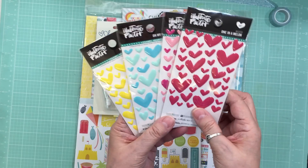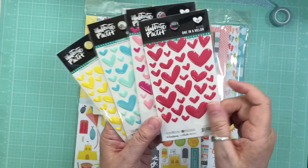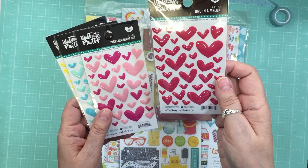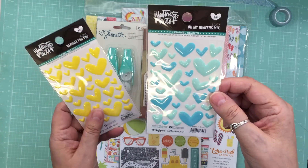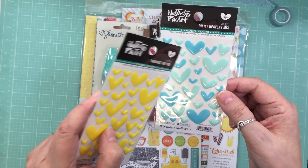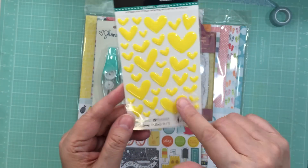They got these in stock again from Illustrated Faith — the little hearts. I got four of them. They all have different names: the red one is called One in the Melon, Blessed Her Heart is two shades of pinks, Oh My Heaven is two shades of teal or turquoise and aqua, and Bananas for You is yellow.